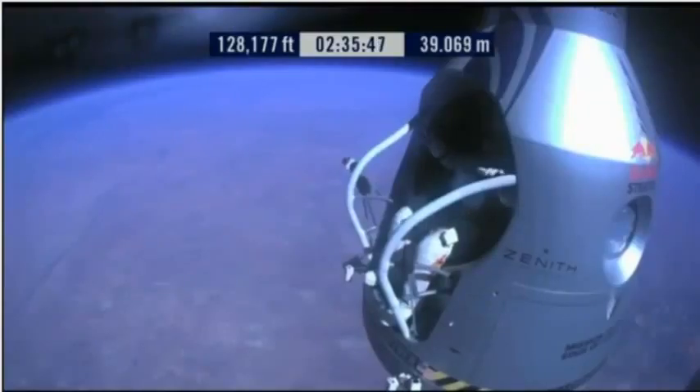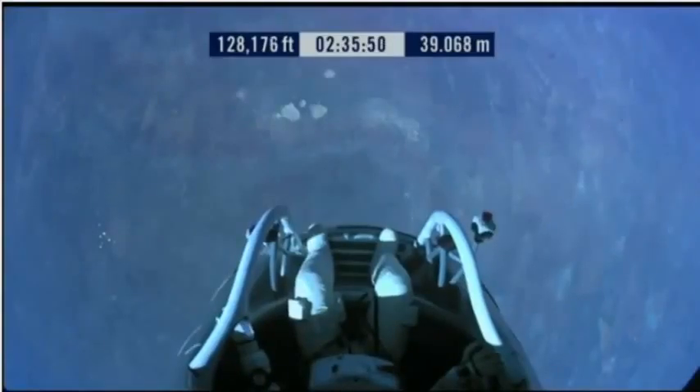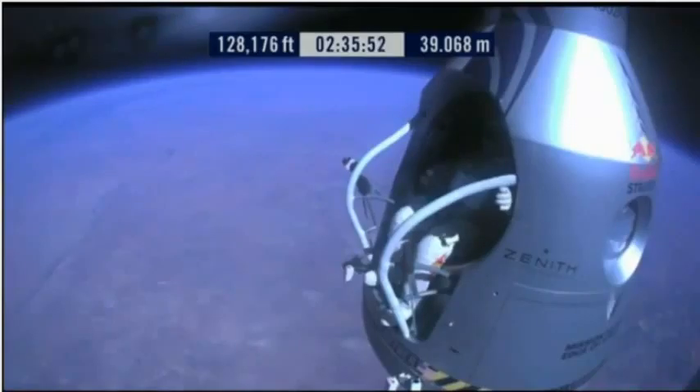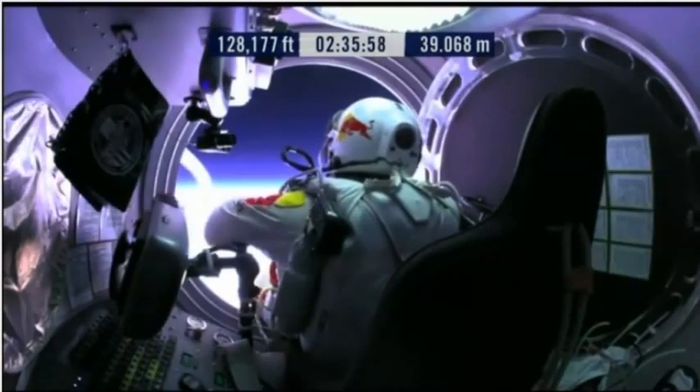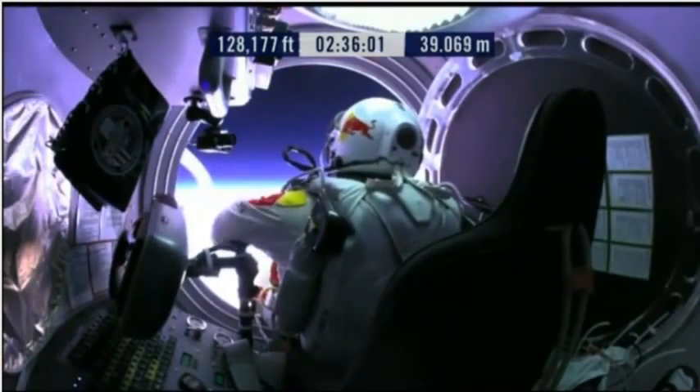Do you read me, Felix, on the communications? Felix, give me a short count. Stow umbilical.